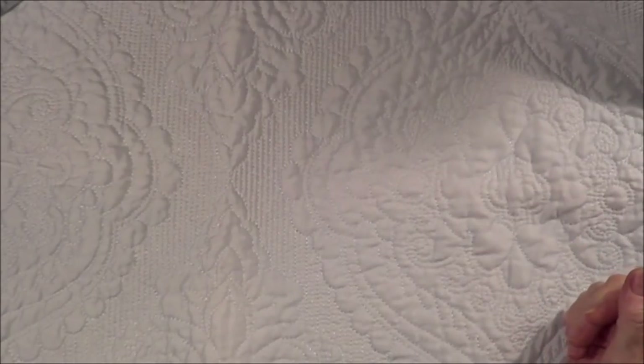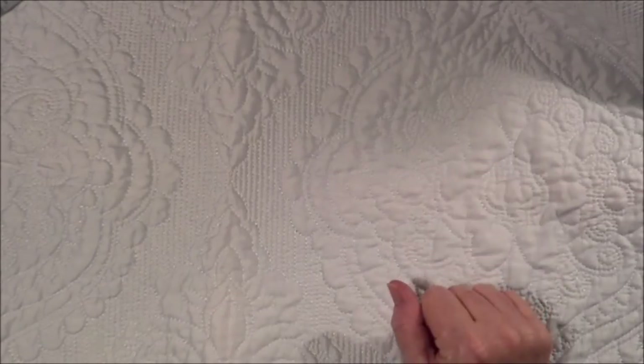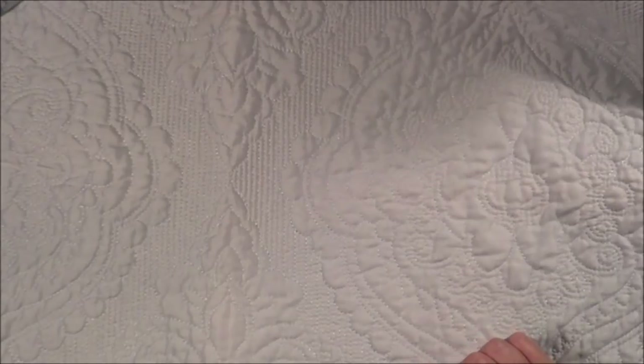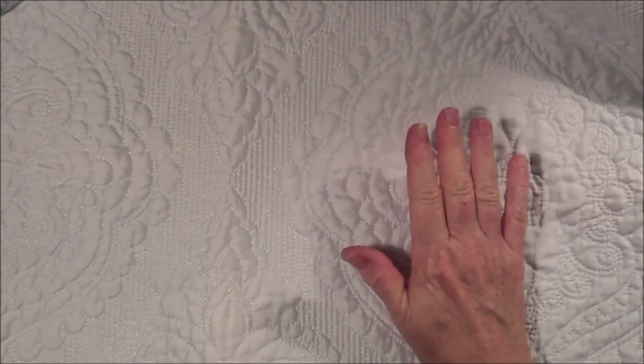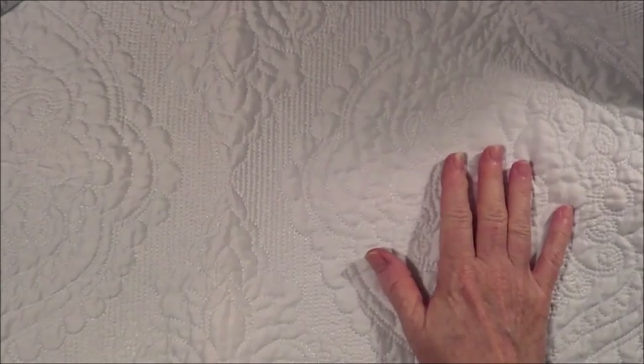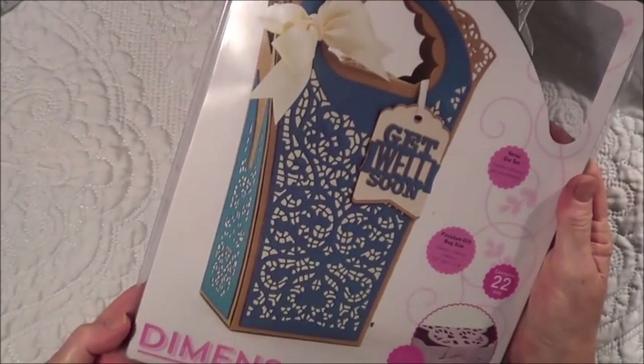Hello everyone, today I want to share with you my first project for CraftStash. As you may know, CraftStash sent me quite a few products last week and this is the first project that I've put together using some of the wonderful things they sent me. CraftStash is a UK based craft store online but they do ship to most places in the world.